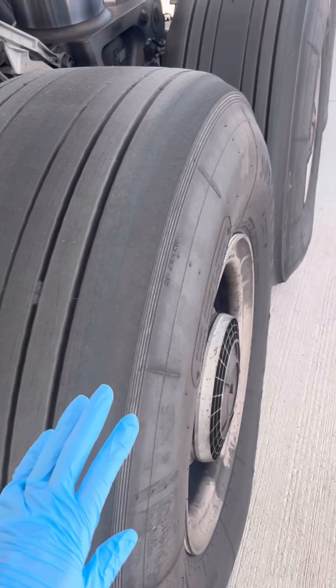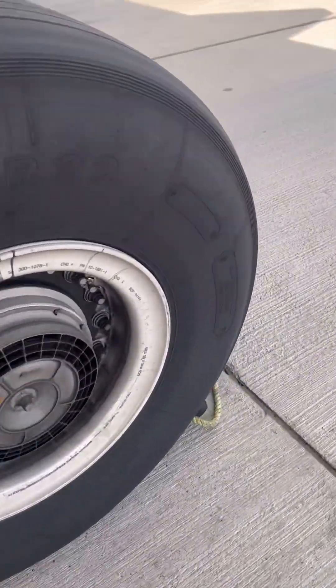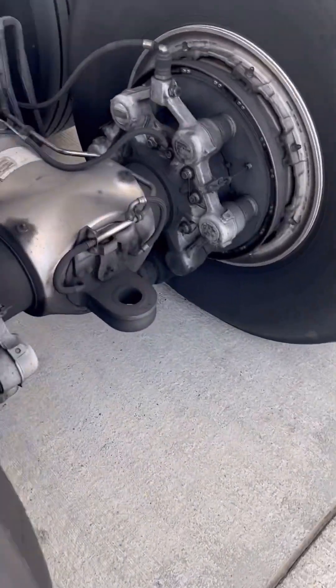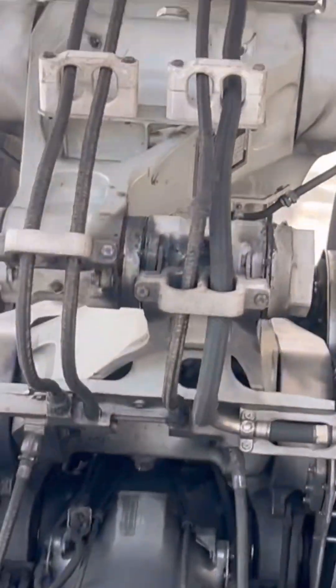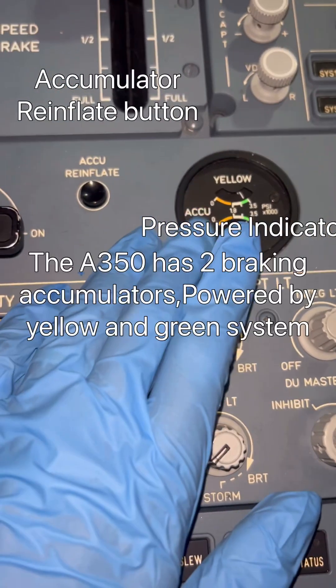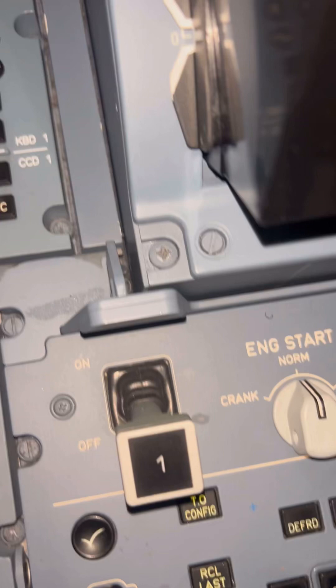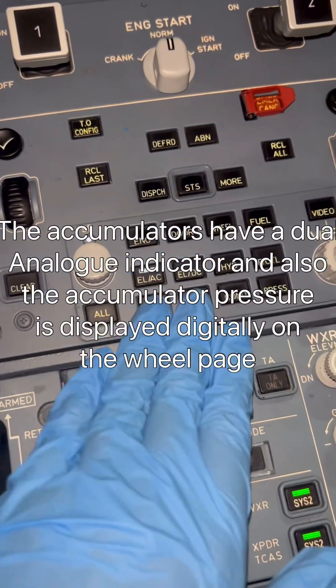Welcome to His Aircraft Engineered. Today let's look at the Airbus A350-1000 parking brake system. This is the landing gear. Let's go inside the cockpit and check it out. This is our parking brake control panel with our pressure display, accumulator inflate, and lever.